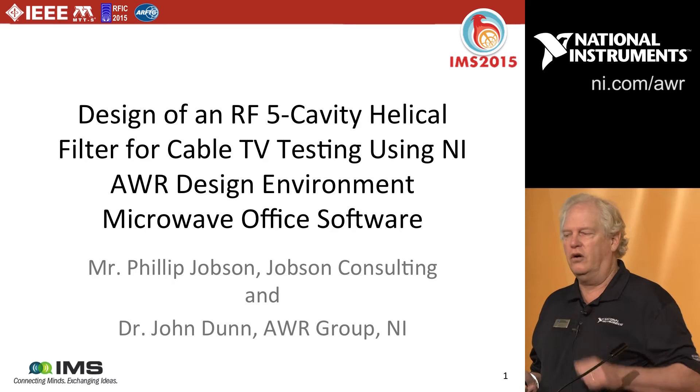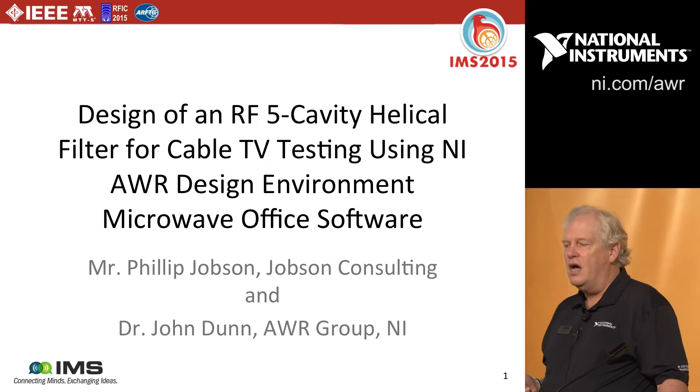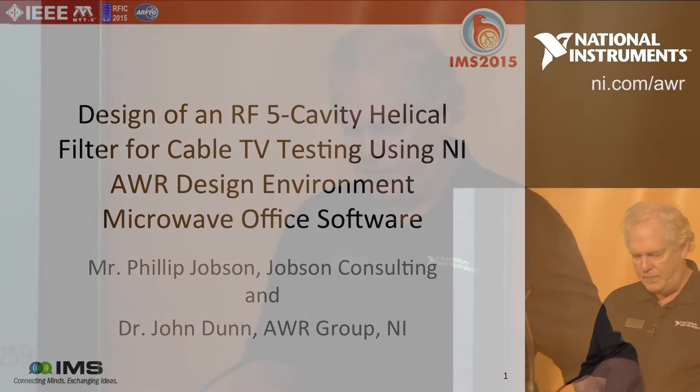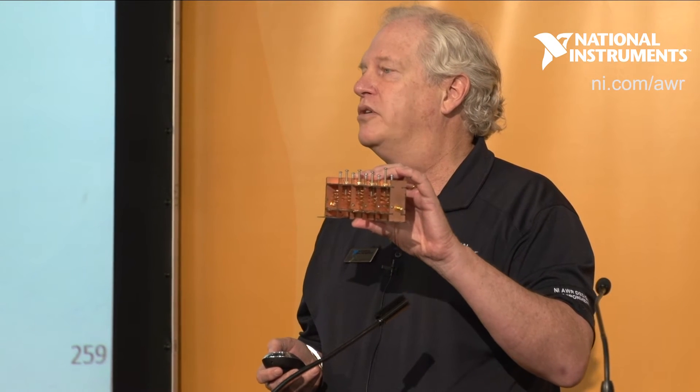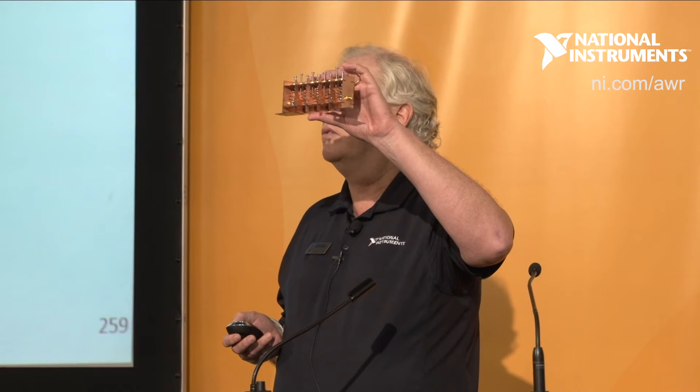I'm going to try to give you a quick overview of how things are working. What we've got here is something that Phil built — it's a filter for cable TV applications. This particular one works at 380 megahertz and it's a five resonating section filter. The challenge before Phil was to design this cheaply, with high performance, essentially be able to manufacture in a home laboratory and get it all in one pass. Phil succeeded in that.